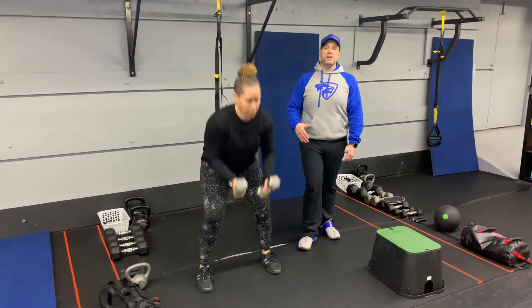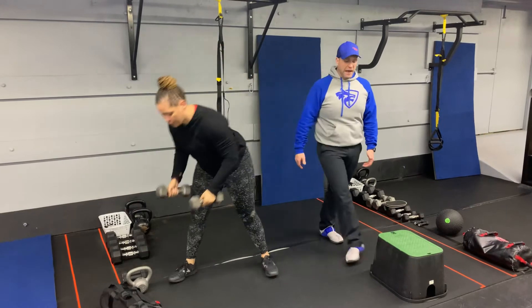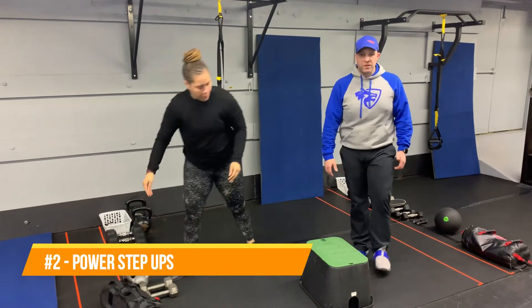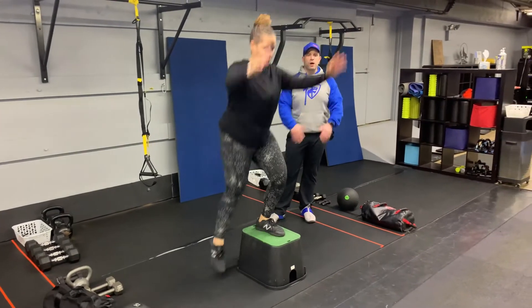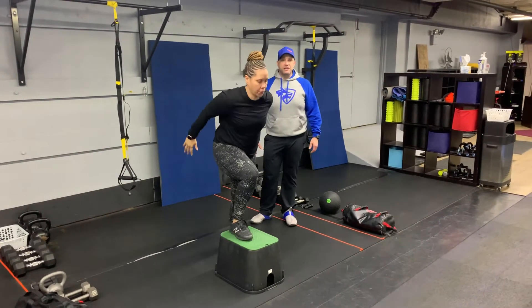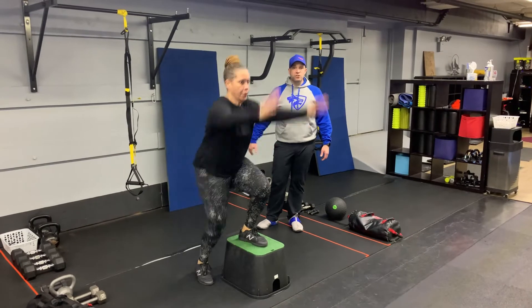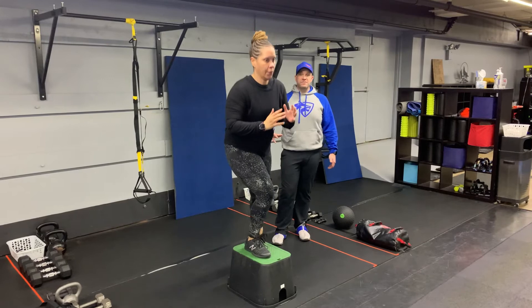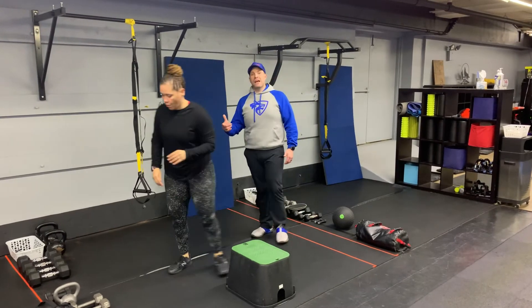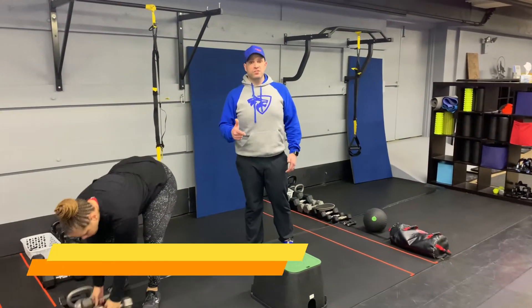Our second exercise is power step ups. Pull that box over and we're gonna go up and over on that box, exploding up and using those arms for momentum, pushing that air out as you explode up. Nice and controlled as you come back down — you need to take the impact out, just step side to side on this one.